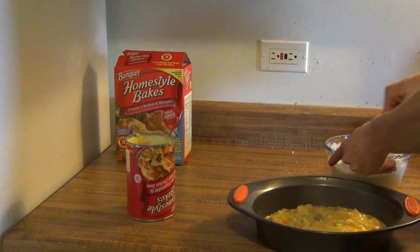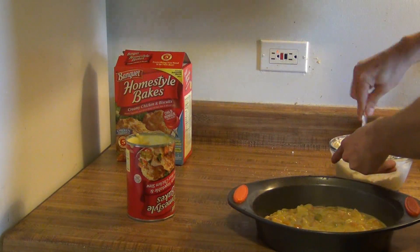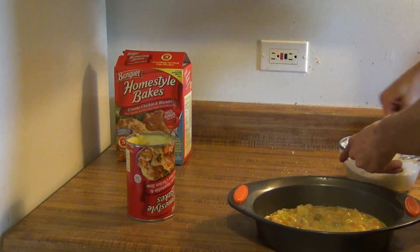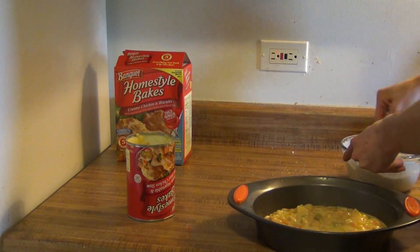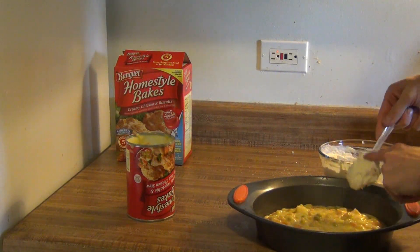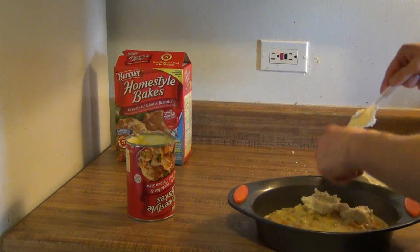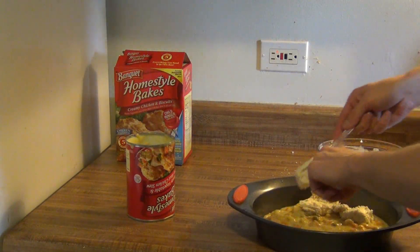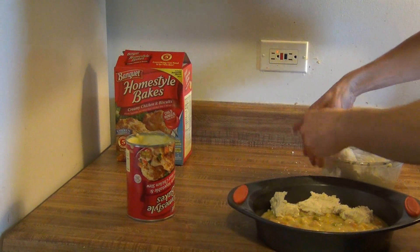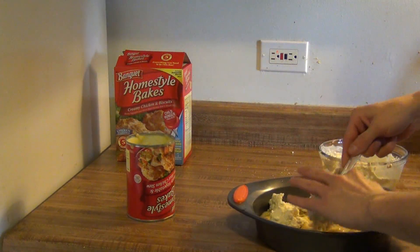You're going to want to preheat your oven to 400 degrees and cook this for about 30 minutes, but it depends on the size of the pan. It tells you for the different pan sizes on the back of the box. So once you get a batter here, just go ahead and plop out pieces that will make biscuits. They're going to end up being biscuits on top of this stew.